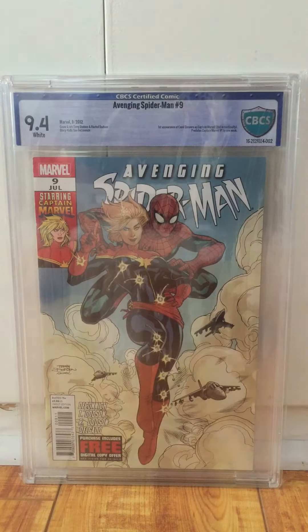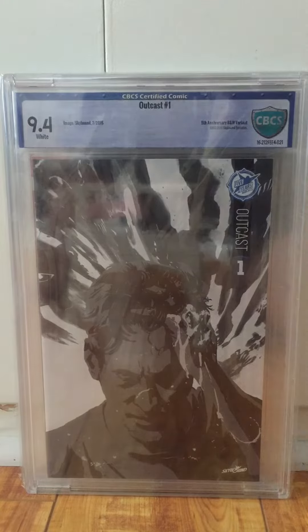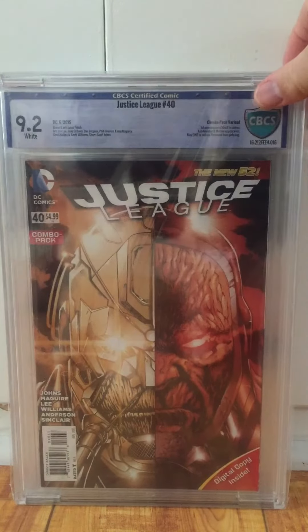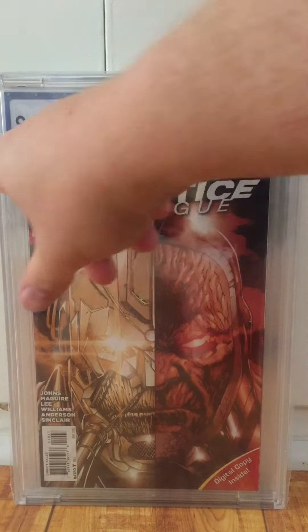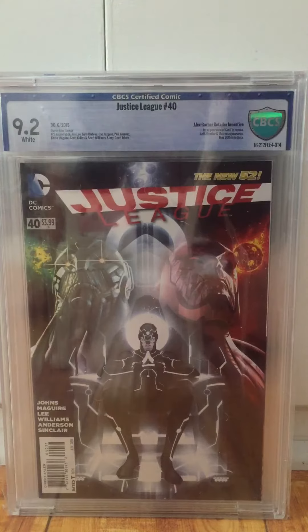Avengers Spider-Man 9, 9.4. Outcast 1, 5th Anniversary, Black and White, Comic-Con variant, 9.4. Justice League 40 Combo Pack variant — I didn't take it out of the poly bag, there was a crease right there. Take it out of the poly bag. Justice League 40, 9.2.